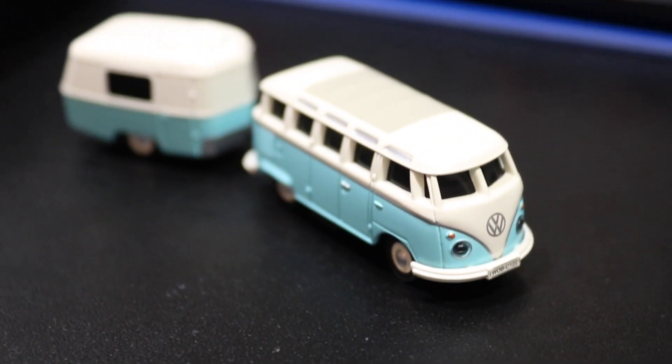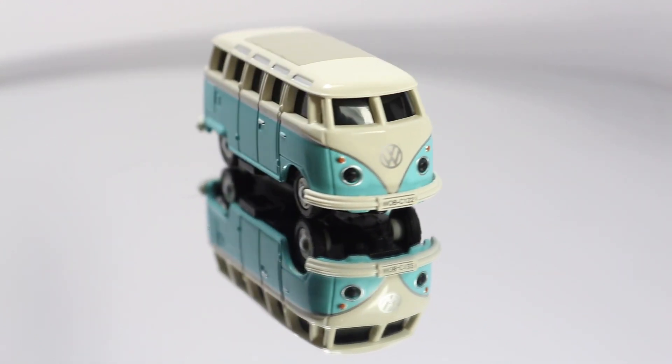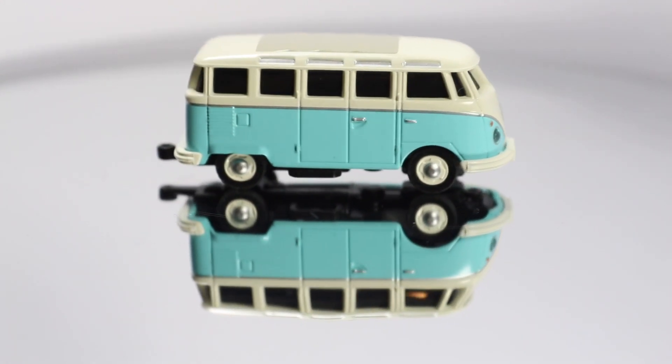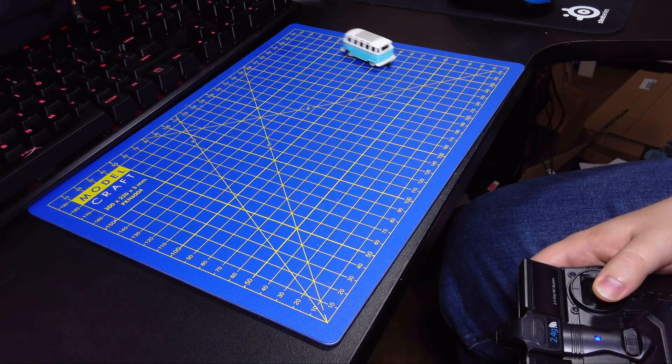This is a HO scale model of a Volkswagen T1 Samba bus, and what's really interesting about this model is that it's one of the first models ever to have radio control in 1:87 scale.